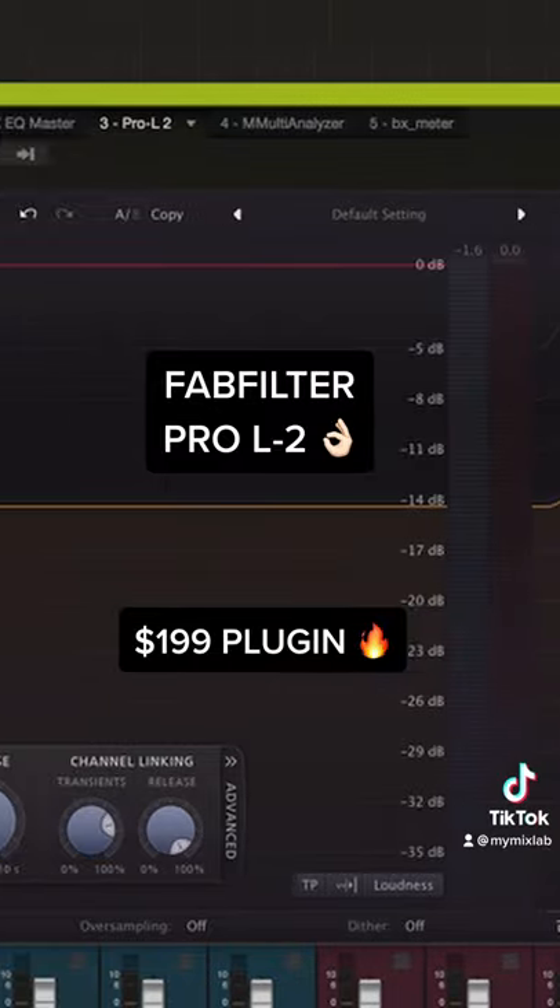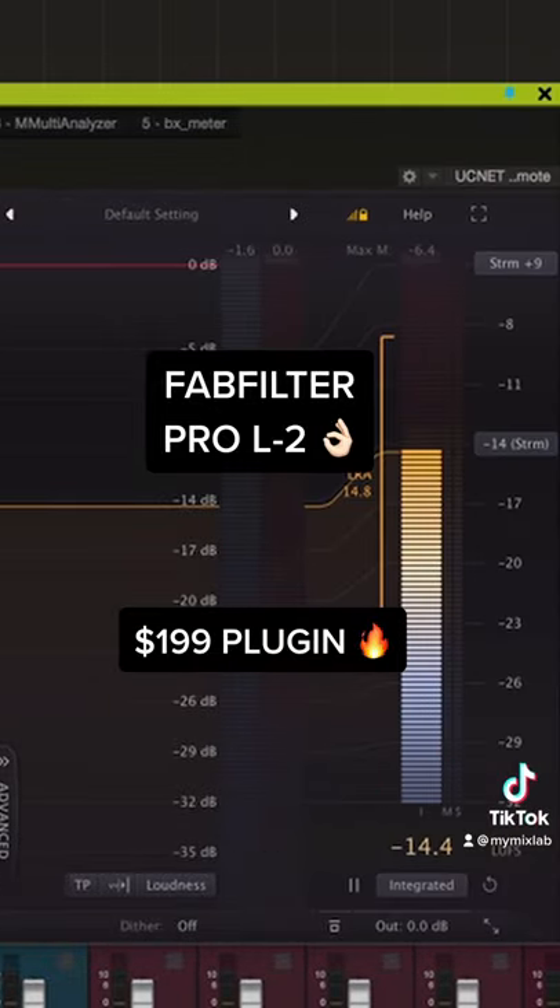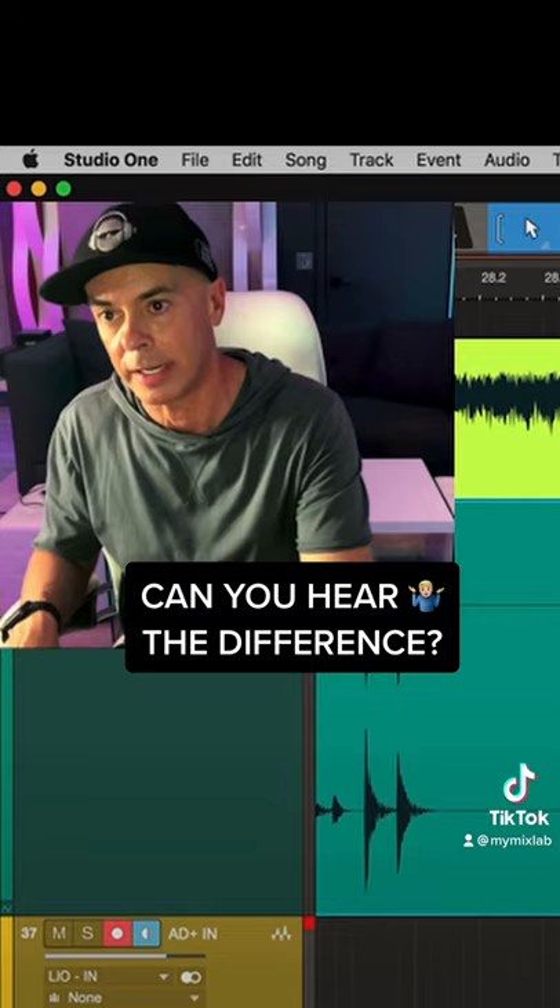On the left side is the Pro-L from FabFilter, which I'm sure you know really well. Start with analog first and let's jump on the plug-in — one bar each.